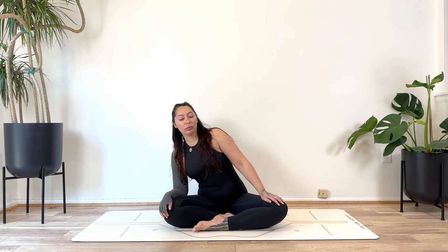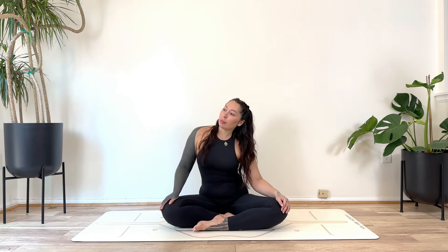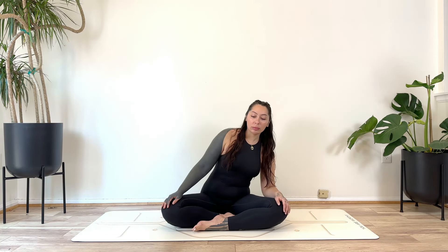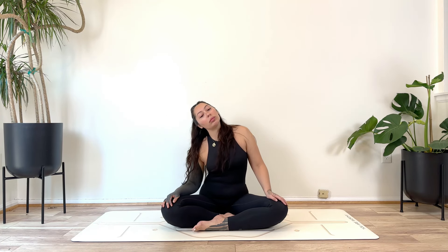We'll begin to gently rock side to side. Feel free to find some organic movement here, maybe finding some circles with the waist — whatever feels right. Just moving wherever the body needs to move, maybe get into the shoulders.